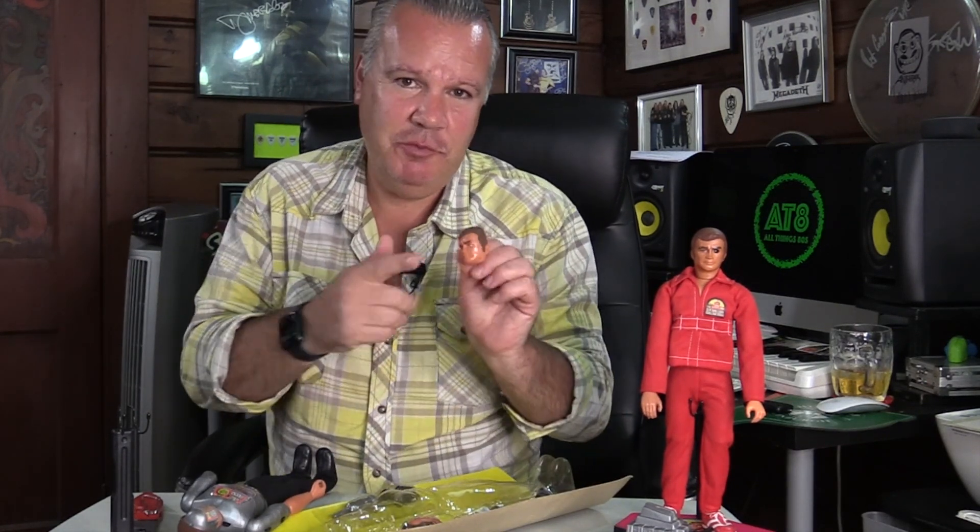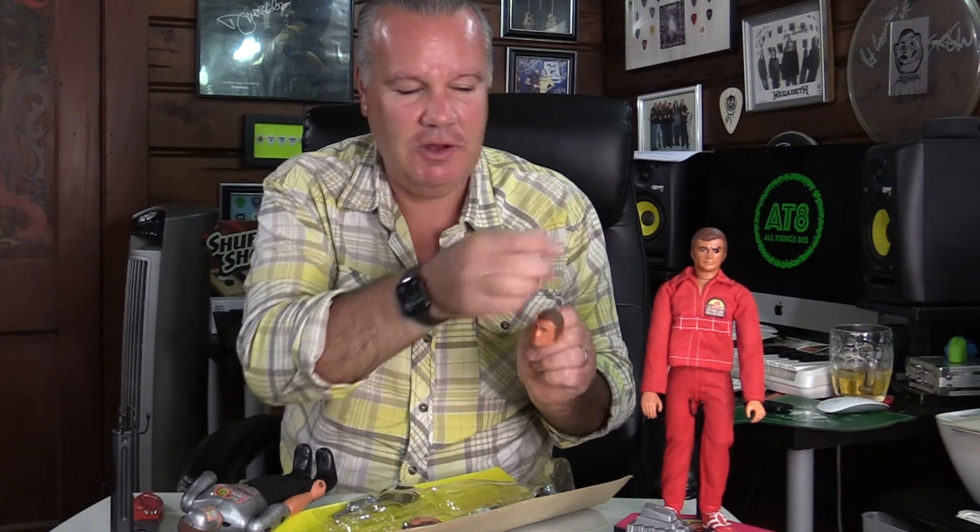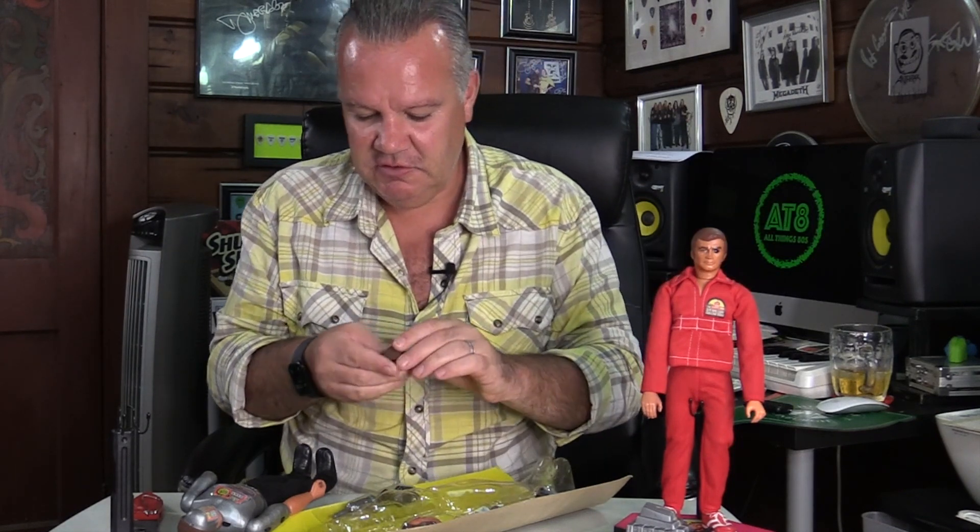Now we need to get out the other items. We have the Steve Austin mask, which actually is a far superior face to the standard Maskatron one. I get the gimmick on this one where you can look through the bionic eye, but it looks a bit ridiculous. When Maskatron wore the Steve Austin mask — there we go — that looks far better.